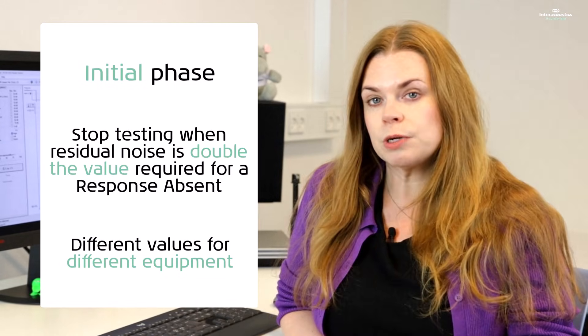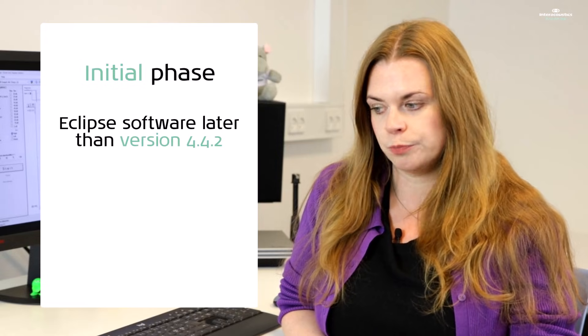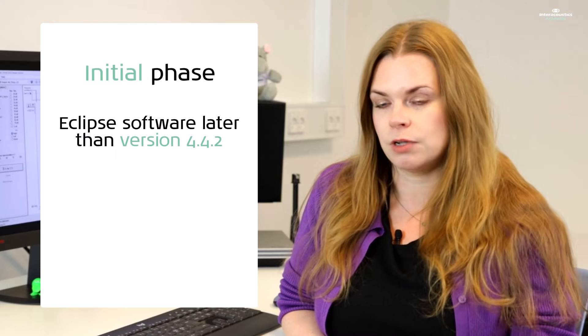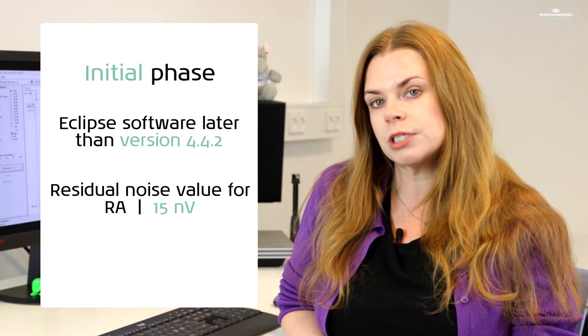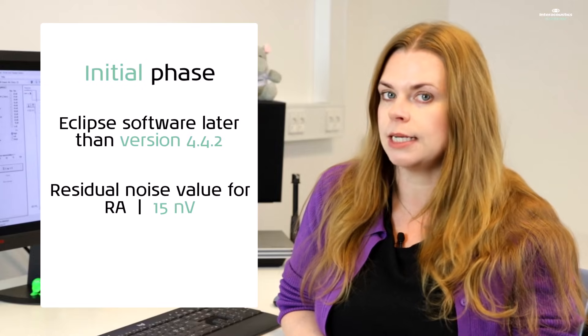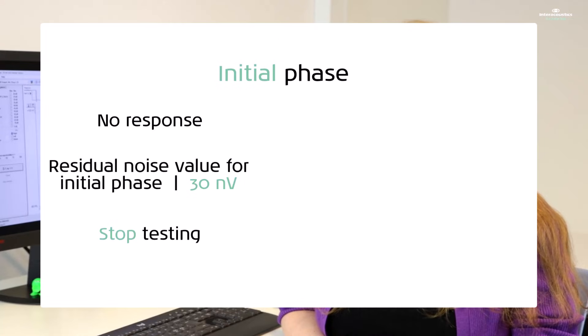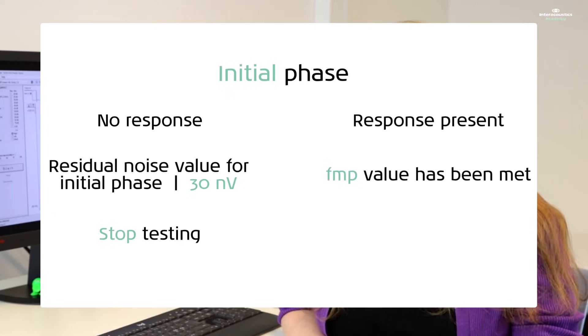In this case, we refer to the Eclipse values for software versions later than 4.4.2. The residual noise level required for an RA is 15 nanovolts. Therefore, in our first look initial phase of testing, we will average until we reach twice this — 30 nanovolts. This is the recommendation for when there is no visible response within the waveform. If the waveform appears to be a clear response, then you do not need to keep averaging until you reach 30 nanovolts of residual noise. You can instead stop testing earlier when the FMP value is met.